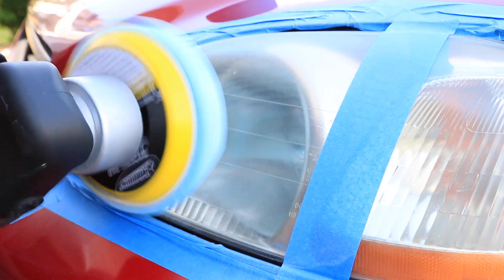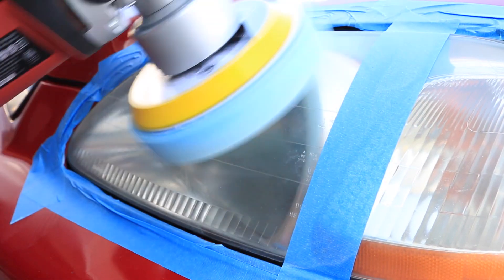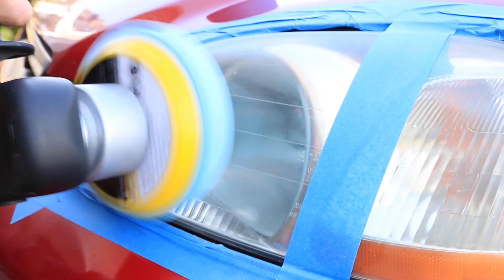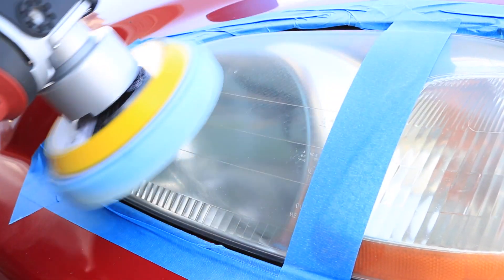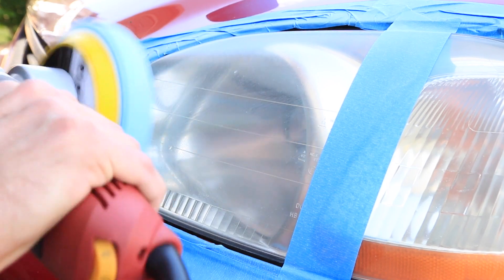For this tutorial I did not take the sanding method approach — I didn't necessarily need it for my headlights. In a later tutorial coming out soon I'll be showing you how to sand your headlights, polish them, and seal them to do a more thorough and complete restoration. But for now I went ahead and worked the compound for about three to four minutes on my headlights, just to clean them up enough to bring them back to a very clear appearance very quickly — with just about ten minutes of my time.